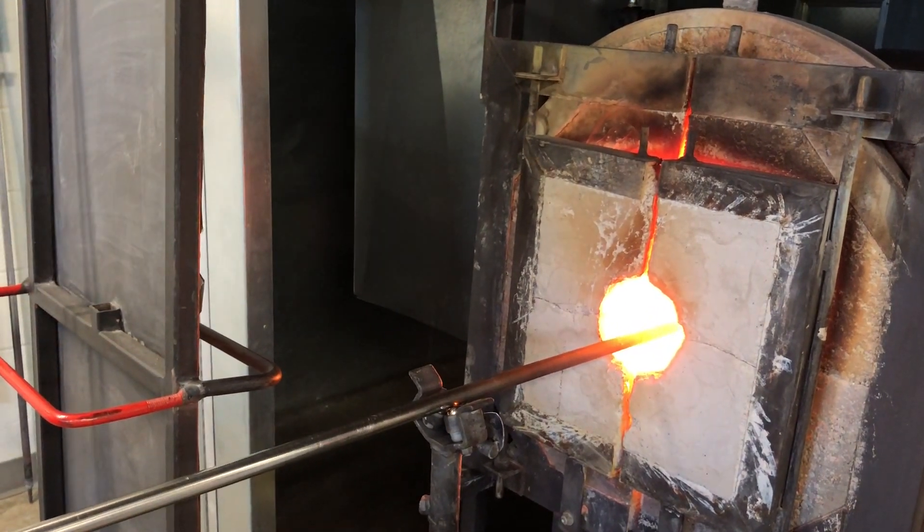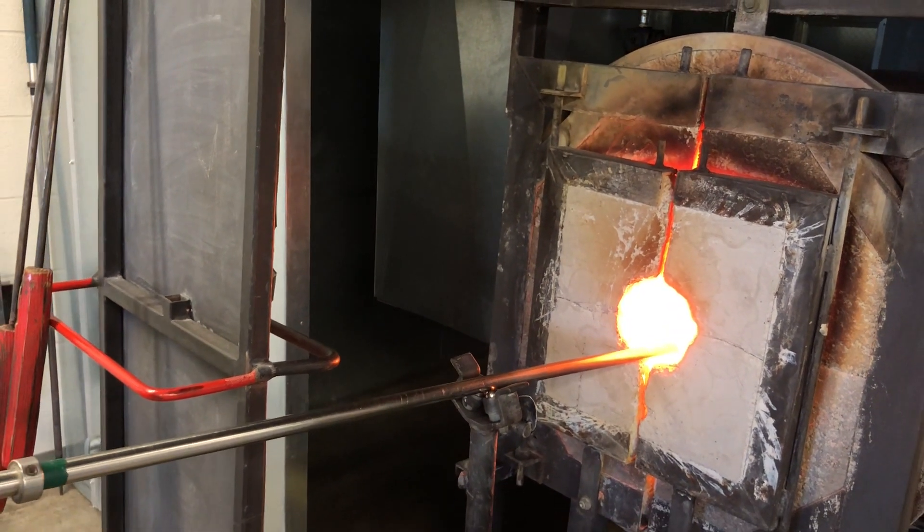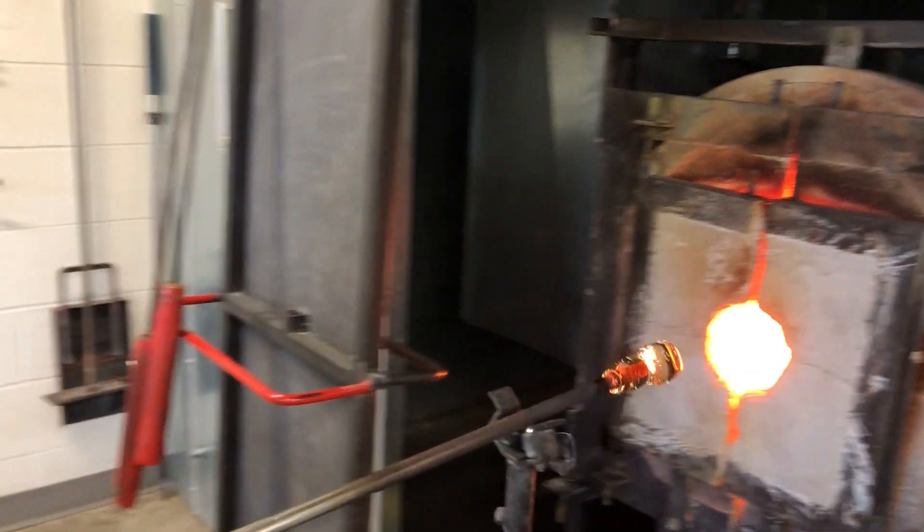Notice the coloring — it's not super red in the punty and that yellow is starting to fade out. So we'll take a very quick flash. Staying centered in the glory hole is really important. You don't want to hang it down or it'll crash, and you don't want to go uphill or you can accidentally catch it on the door.